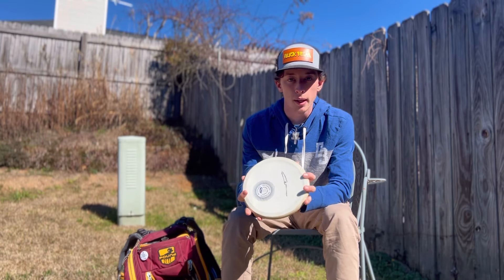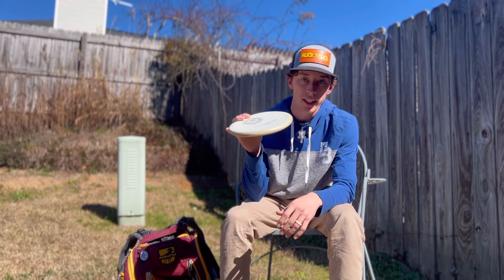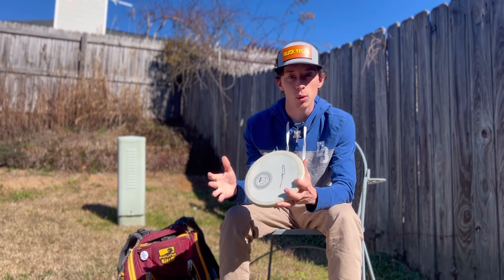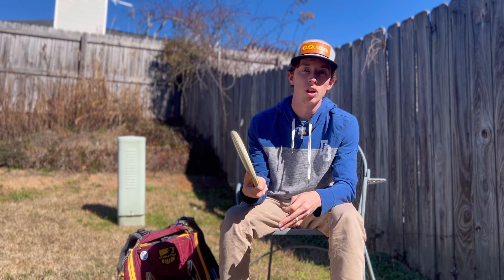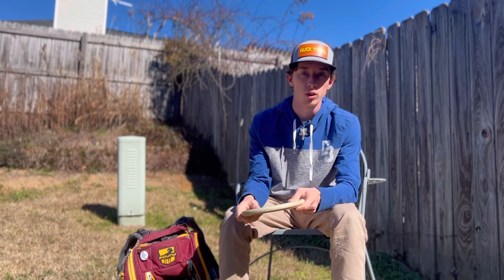Then I have the super glow Devil Hawk — baseline plastic, so it's beat in. It goes a lot straighter than the NXT glow and has a little more glide. I can really trust it on a forehand or backhand. This is more my go-to Devil Hawk when approaching; the NXT is more for wind.